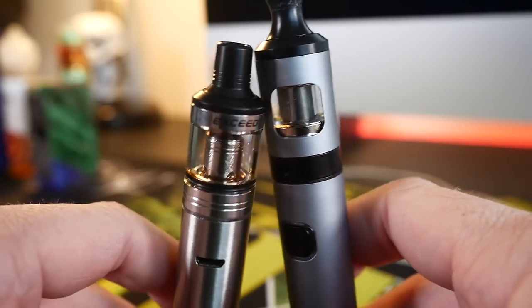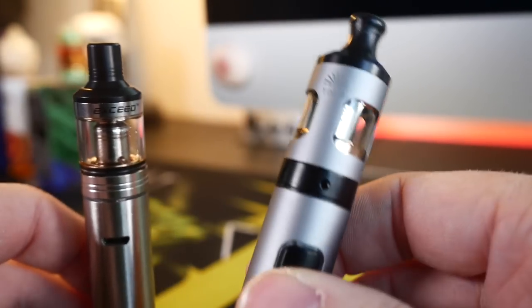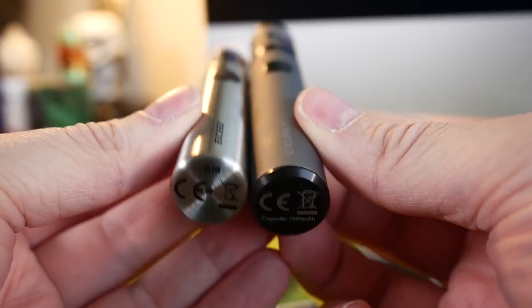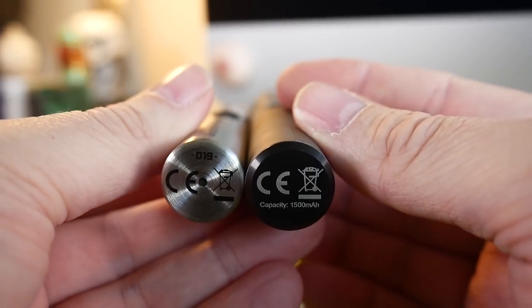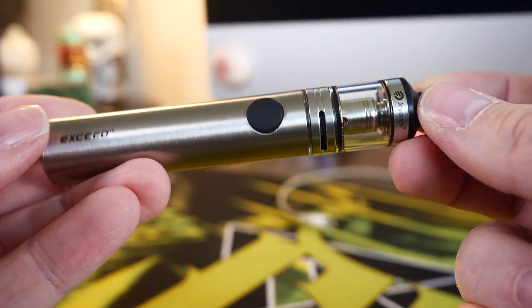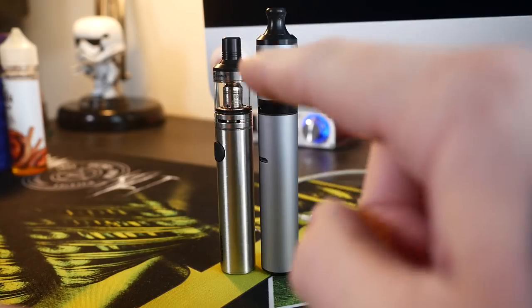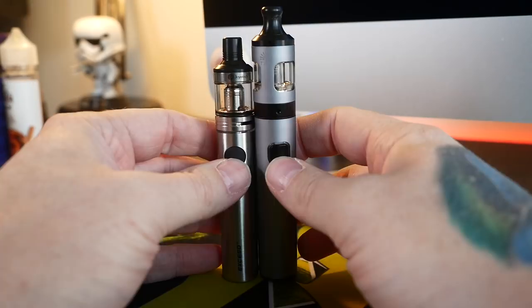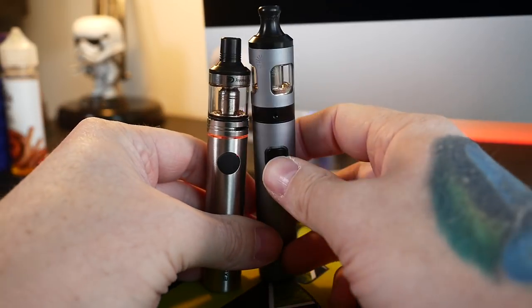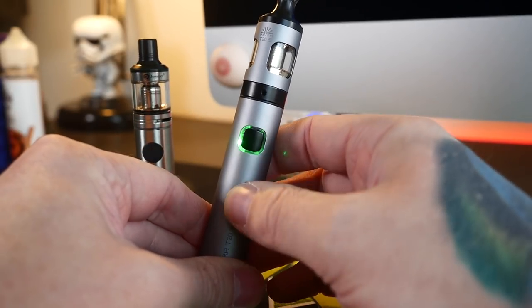These two devices are going head to head — the Joytech Exceed and the Innokin Endura T20S. The Innokin Endura is substantially bigger, longer, and wider than the Exceed from Joytech. Side by side you can see the Exceed is a bit taller. They both have clicky fire buttons. When you fire the Exceed you get a little LED ring, and when you fire the Innokin you get the traditional Innokin green, yellow, red light show when you turn it on and off.